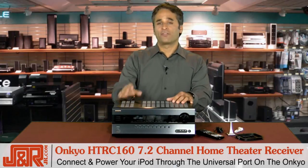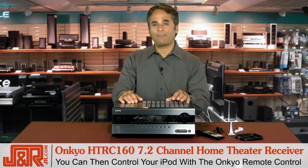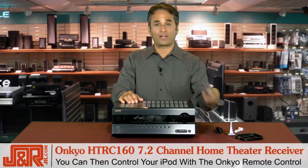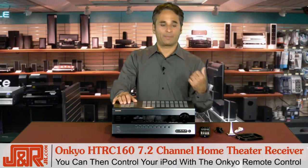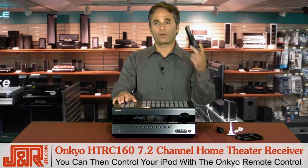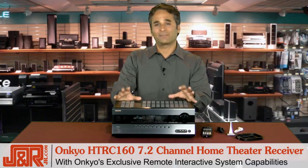Connect and power up your iPod through the universal port on the Onkyo, and then you can control your iPod with the remote control that comes with it. So if you're sitting across the room and you want to scan ahead or skip back, you don't have to touch the iPod anymore — you can do it through Onkyo's exclusive remote interface system capability.